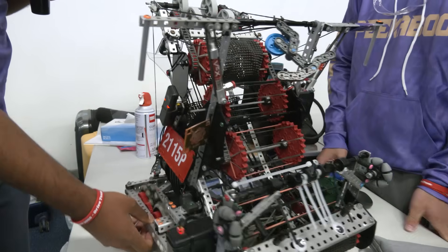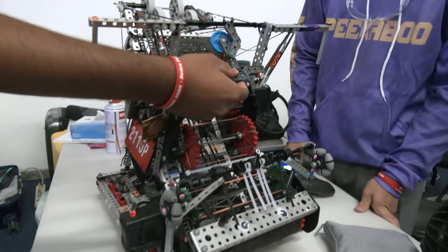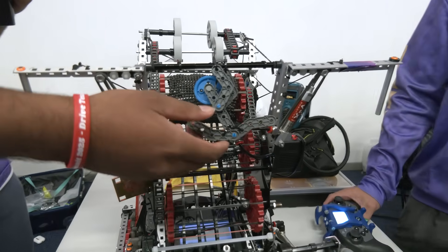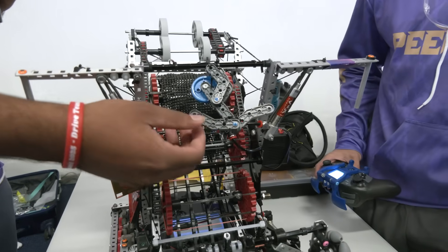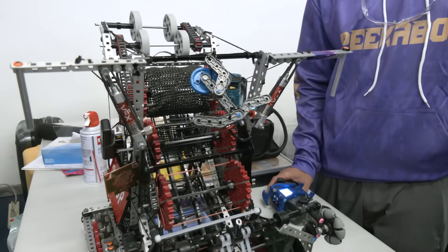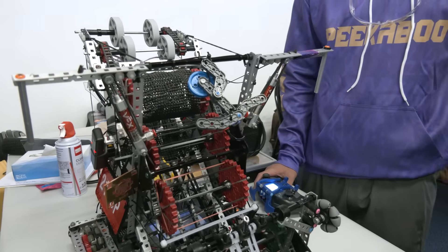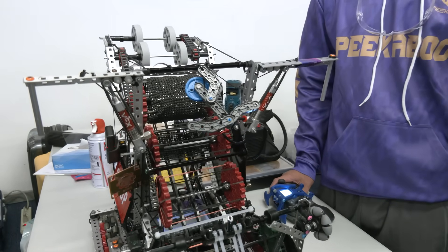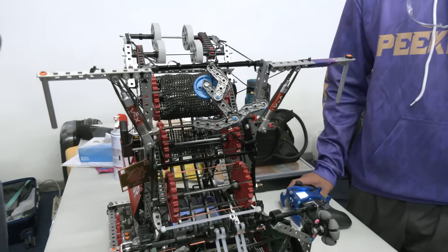Another thing I'd like to talk about is this little guy here, Sammy. This is a VEX IQ part, but it's considered decoration, so it's fine. He's kind of like our good luck charm. So in addition to Sammy, what are some other aspects that you think have really led to success on the field in regards to match strategy overall for your team? How has your team performed so well here at Highlander?